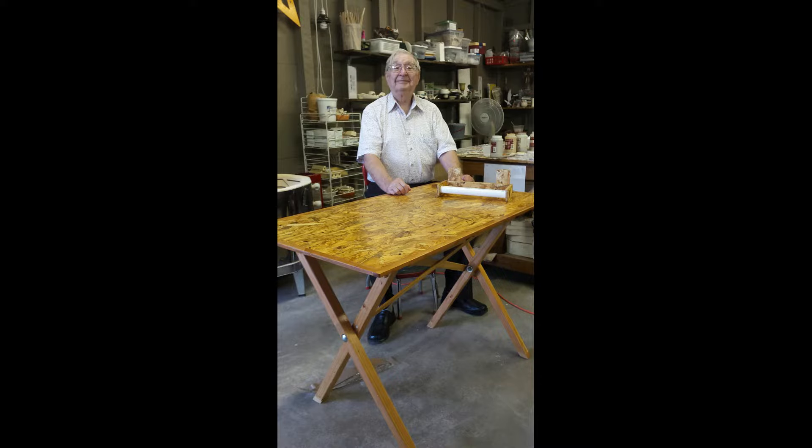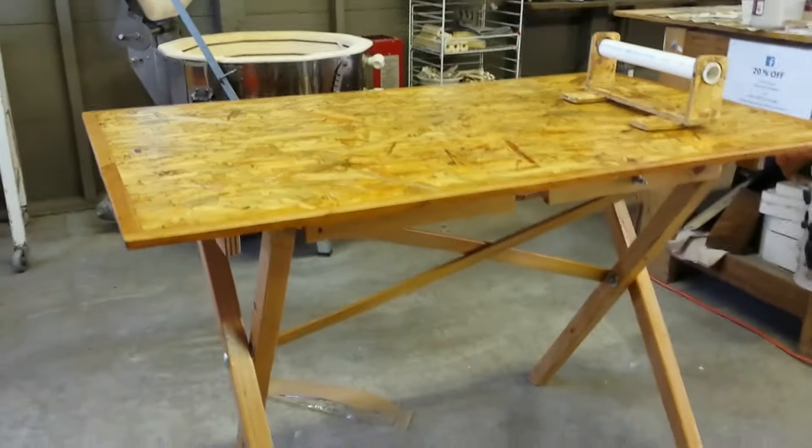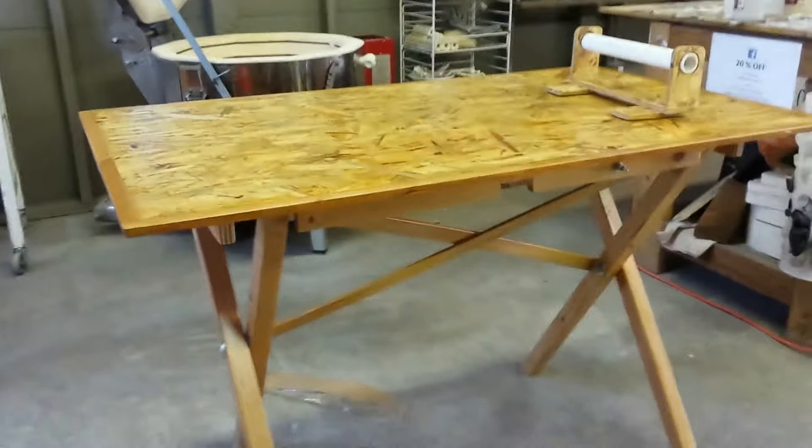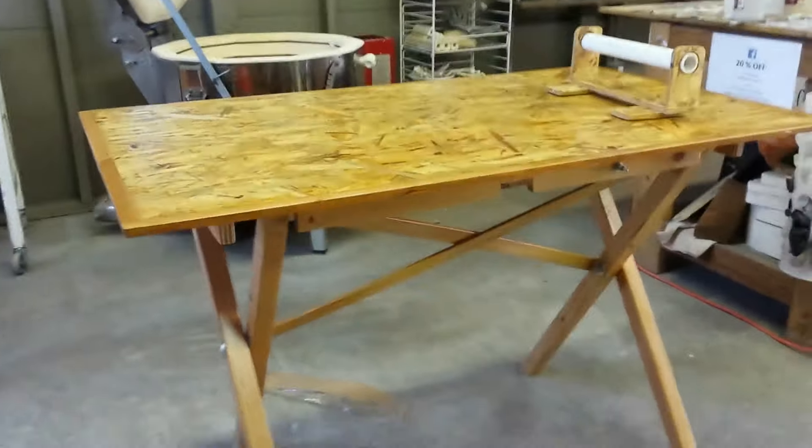This is my surprise of the week — my wonderful father-in-law made this table for me. It's the perfect size for doing little projects, and it's real sturdy. He even made me a paper towel holder — I didn't even ask him for that, he thought of it all on his own, the little engineer that he is. I can attach it on this side or the other side. I'm so excited to start using this table. I don't want to mess it up though! Thank you guys for watching. We will see you next week.